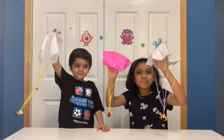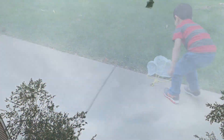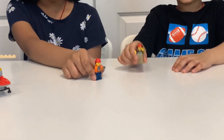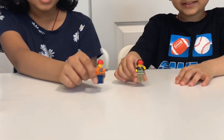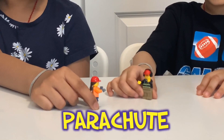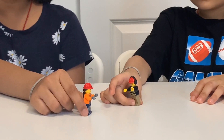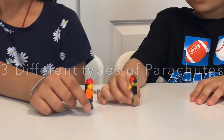Yay! Now our parachutes are ready! Hi friends! This is N.S. Robot Kids with Sujit and Nikita. And today we're going to go on a parachute! I never go on the parachute, I'm happy! I'm so excited to go on the parachute together! And also we're doing three different types of parachutes!